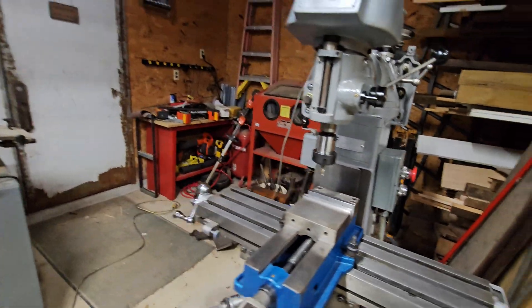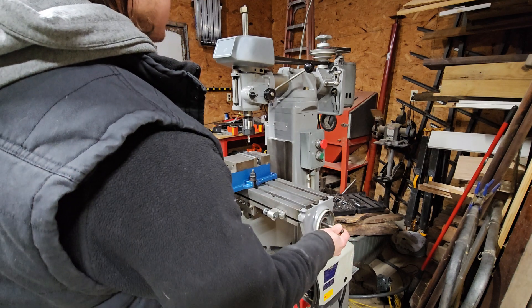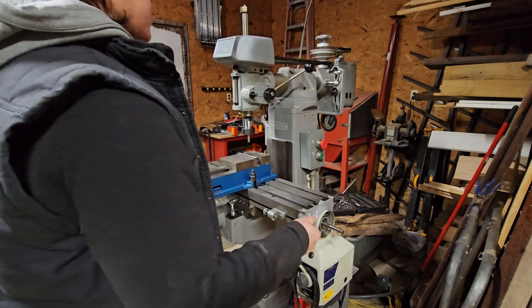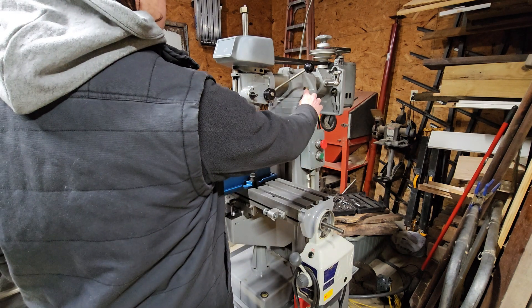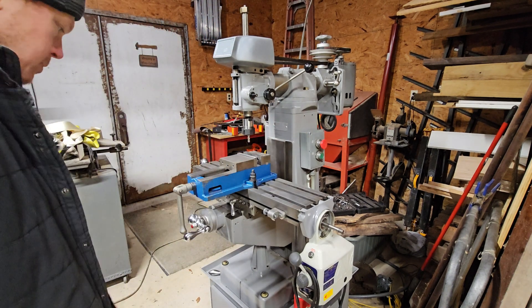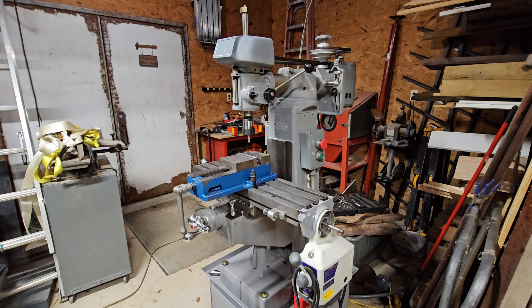We've got this power feed but I've got to get the rest of that assembled — I think I'm going to need a bearing for that. We've also got another transfer gear in there that needs to be put on. At some point we'll make a four-inch riser that'll go on the column here and give us a little more room to work in the Z-axis.